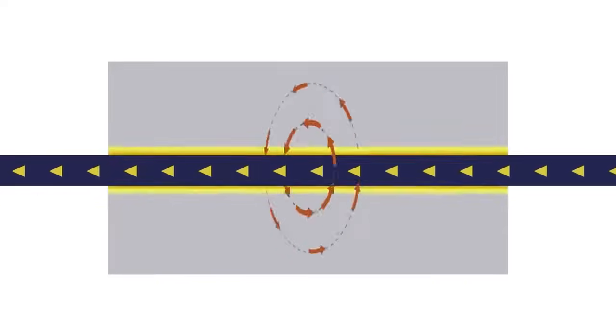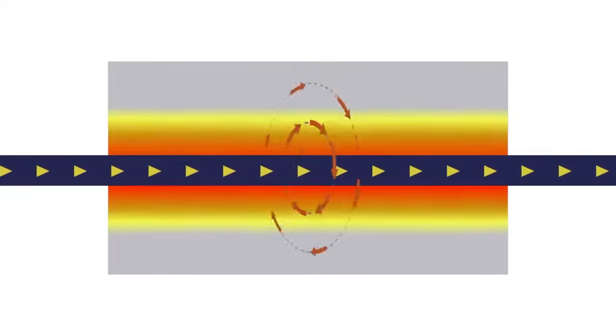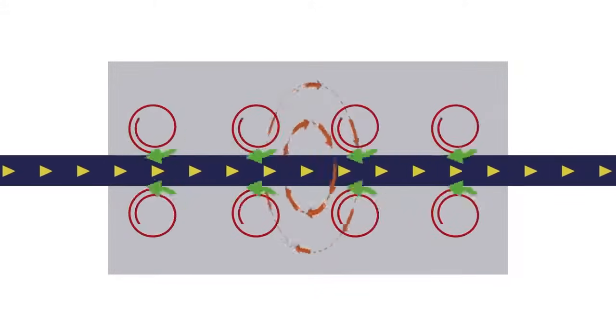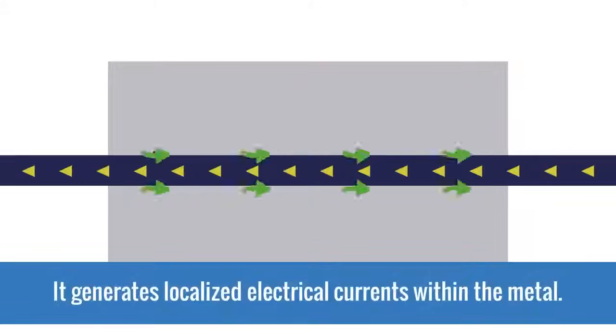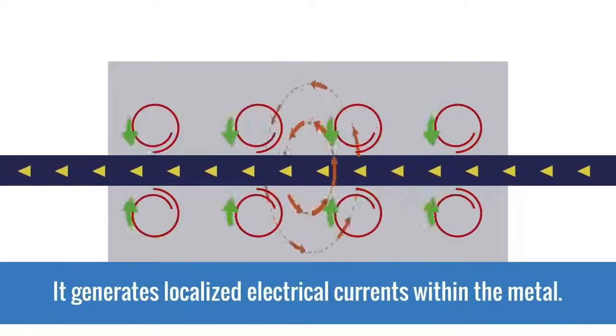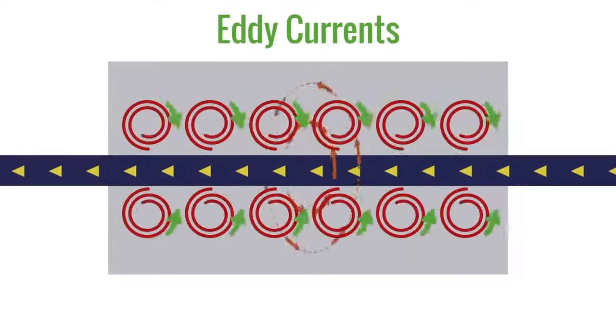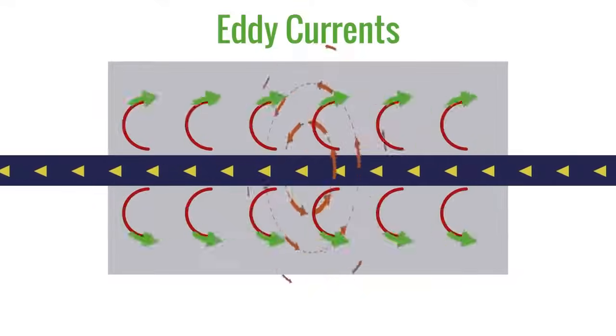Let's explore why placing a conductive material, like metal, in the alternating magnetic field causes the material to heat up. Passing an alternating magnetic field through a conductive material generates localized electrical currents within the metal. These are called eddy currents. The bigger and stronger the magnetic field is, the more eddy currents are generated.